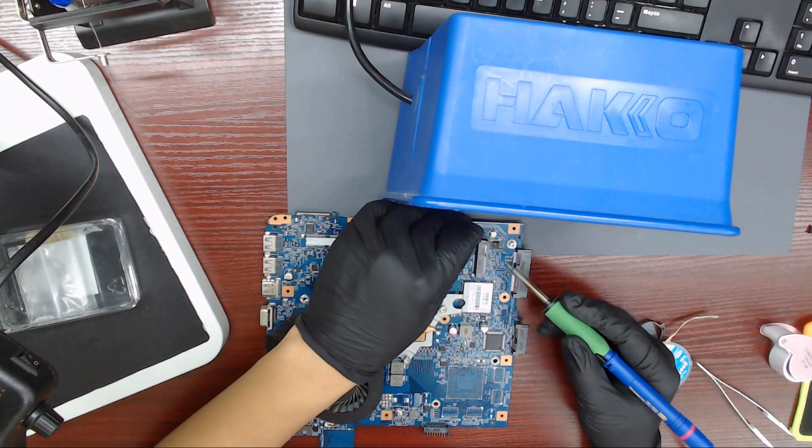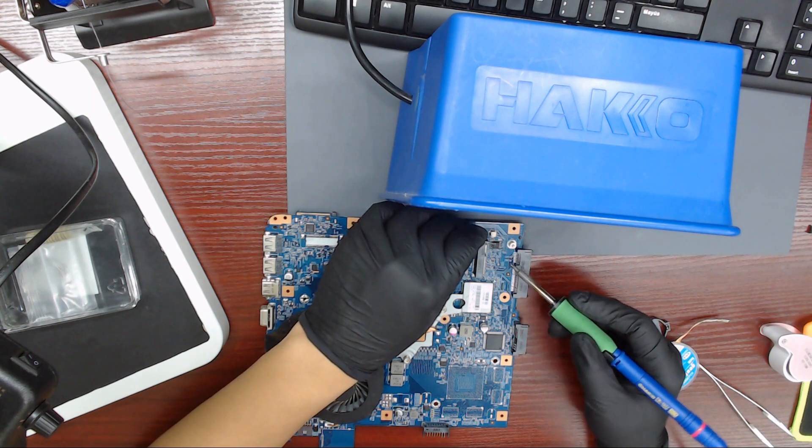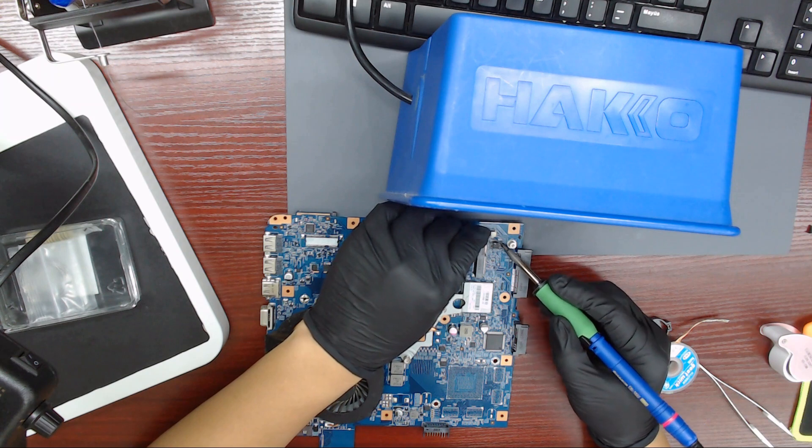Let's desolder the IC from the board. Remember the correct position of the IC — this is very important. The dot on the IC is pin number one. I use flux and chip quick to desolder the IC from the board.